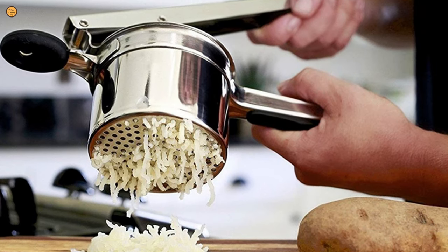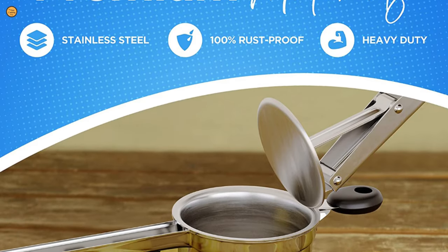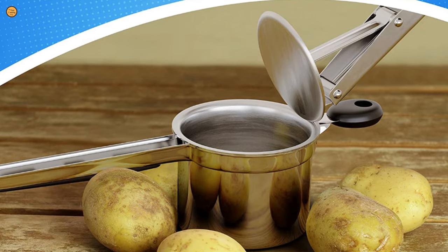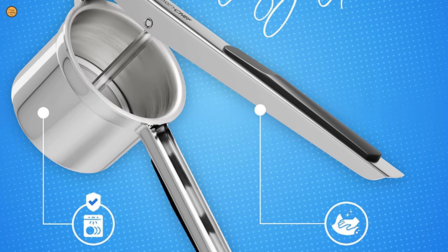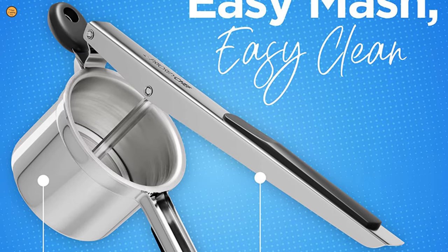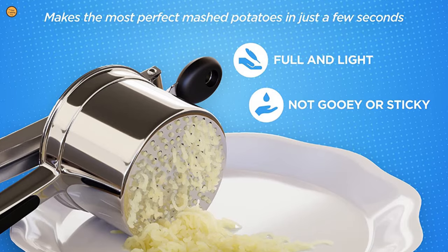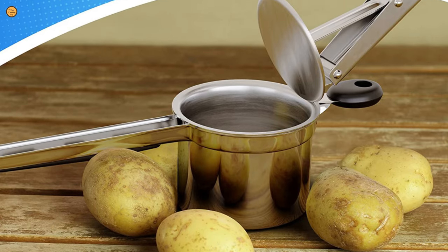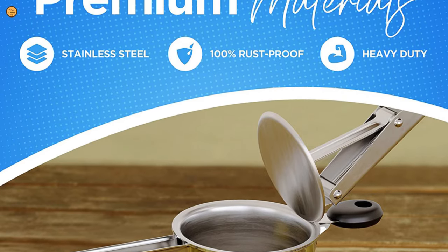No more sore or tired arms — just perfect results every time. It is crafted from 100% rust-proof, high-quality materials. This Priority Chef Potato Ricer is resistant to stains, corrosion, and deformation. With its non-stick material, the spuds will simply slide off. Any food residue is easily rinsed off with running water. It's easy to use and easy to clean.